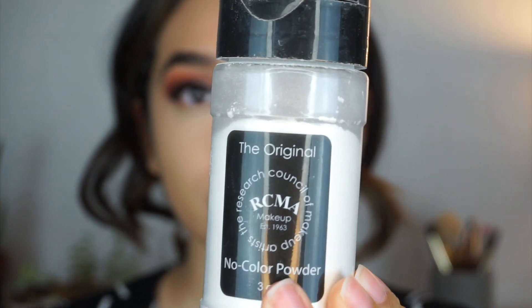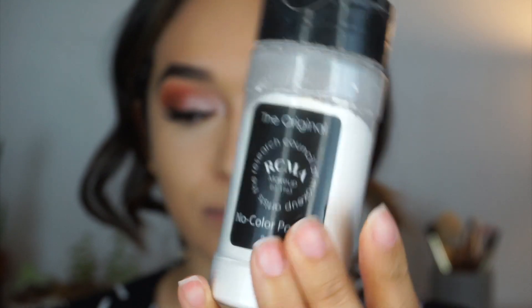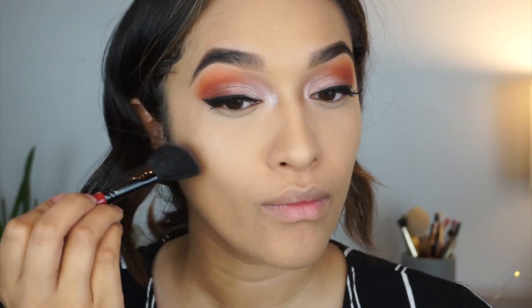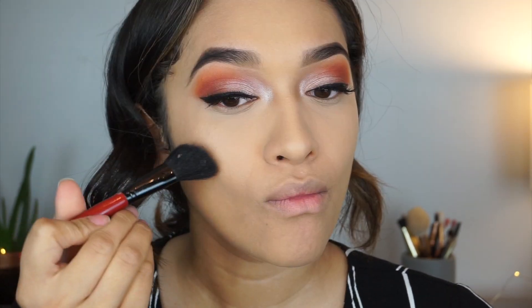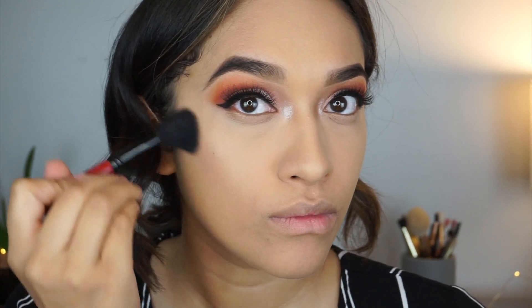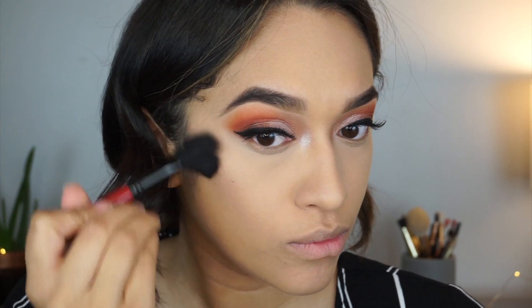Now on to the setting powder — I'm using the RCMA No Color Powder. Then I'm jumping into contour using the Shade and Light palette. I'm using the first color in that palette and applying it on the cheekbones and the hollows of my cheeks, blending it away with an angled brush.